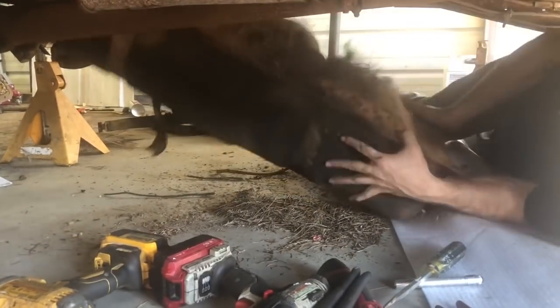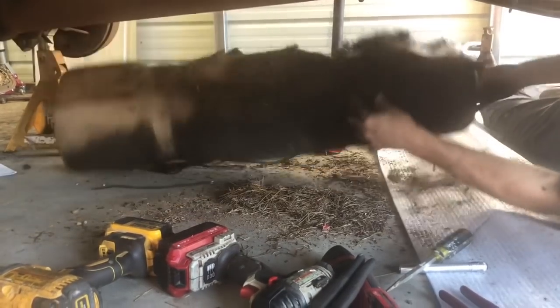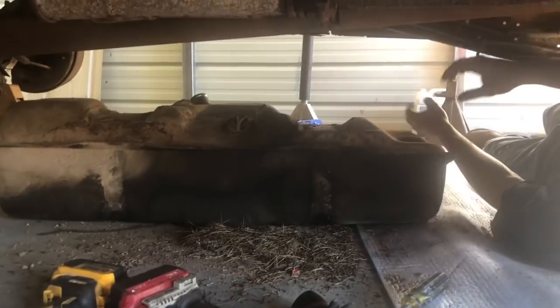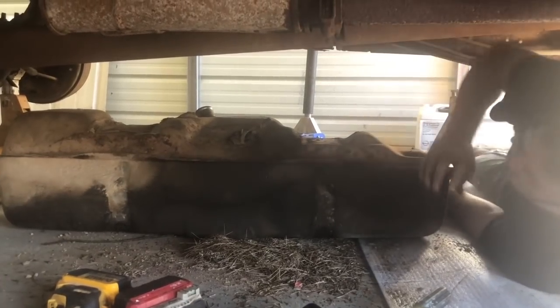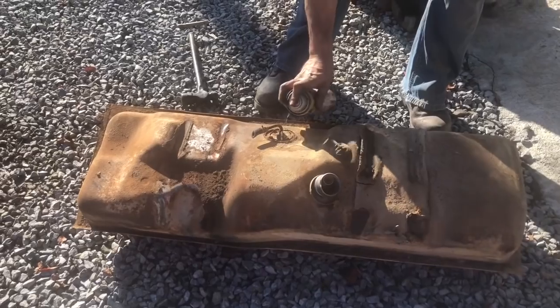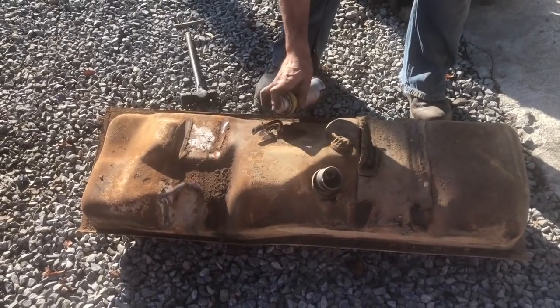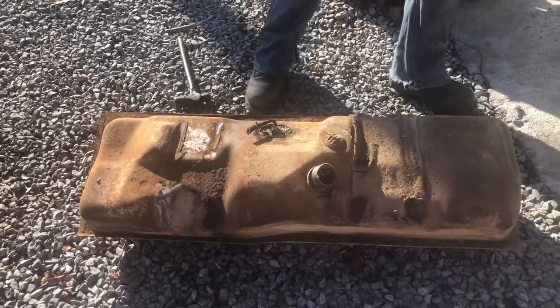I'm going to have to get a screwdriver up in there and do the filler neck. Look at this - it's an egg. That better not be a snake egg, sitting up here on the transmission. First time for that. I guess all the gas either evaporated out of it or somebody siphoned it or it ran out of fuel. I'm going to spray the sending unit down because this ring's all rusted up from years and years. We'll let that sit for a minute and try sending it out and see what the inside of the tank looks like - see if we've got to buy one or not.